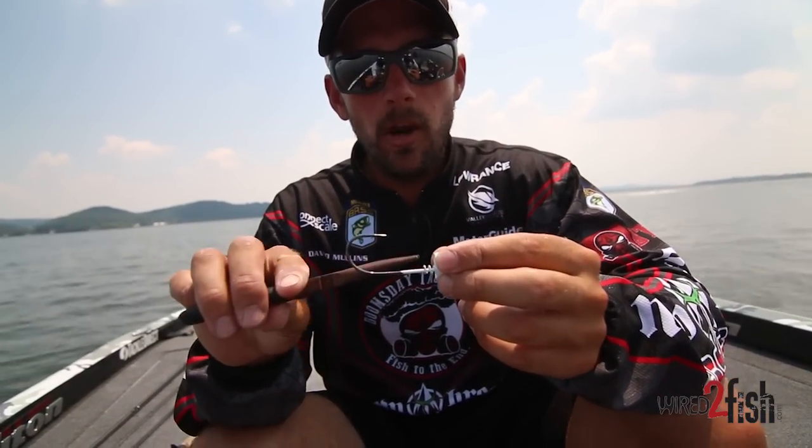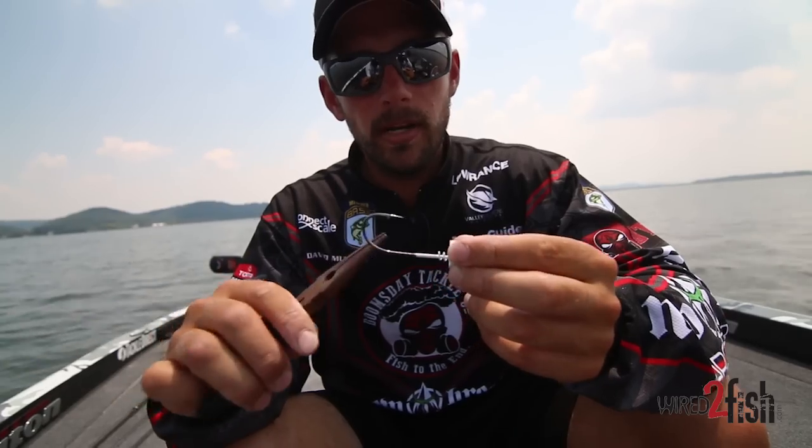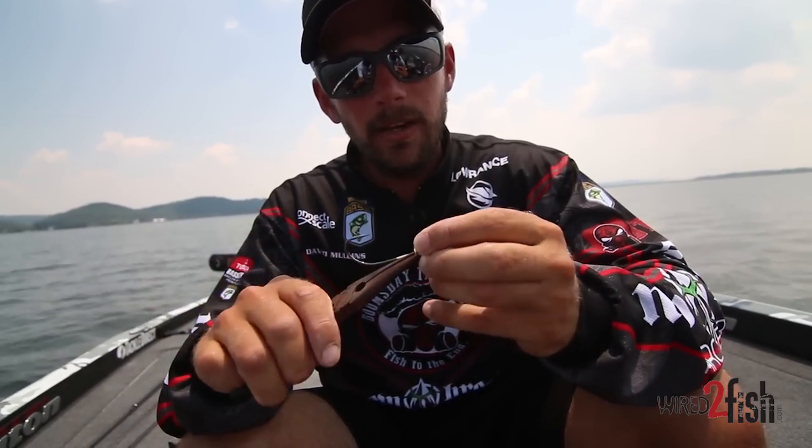What I did is I just took my needle nose pliers and I opened up these two springs right here and made them a lot wider. What that does is give it a lot more bite on that swimbait.